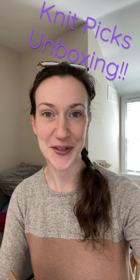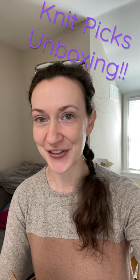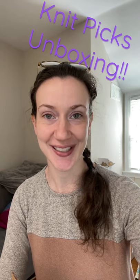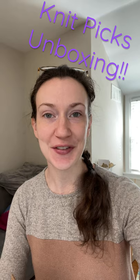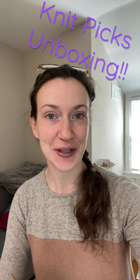So I saw that now you can make shorts on YouTube, so I figured why not give this a try and let's just do a little unboxing. So today I received — actually a couple days ago now — I received a package from KnitPix, so let me show you what I got.